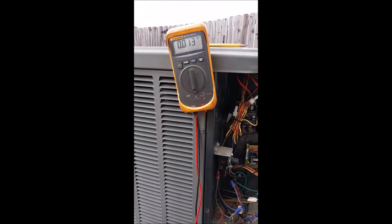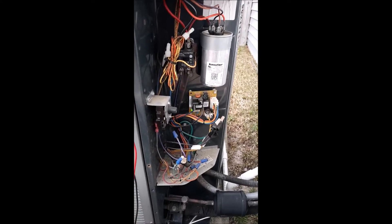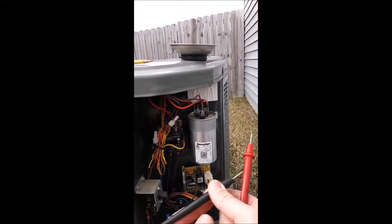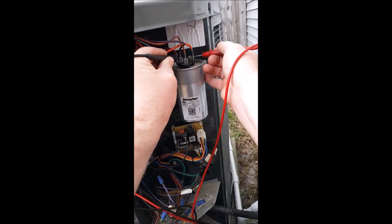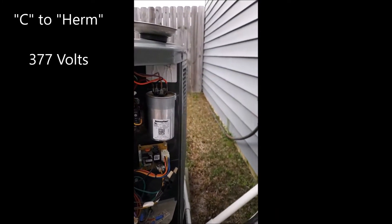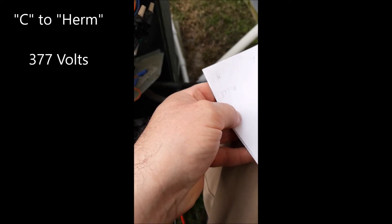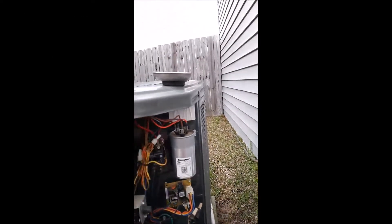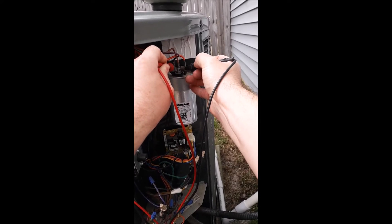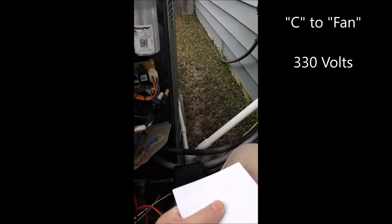I've got my Fluke meter right here — it's going to give me the voltage. On this dual capacitor we're going to check the voltage from the common to the herm, and record it, then the voltage from the common to the fan, and record that as well. I'm going to go common to herm: there's my common, there's my herm, and I've got 377 volts. I'm going to take out a scrap piece of paper — herm and fan: 377 volts. Now I'm going to check the common to the fan — common terminal to the fan — and we get 330, and it bounces around just a little bit. So we're going to write over here for the fan: 330.